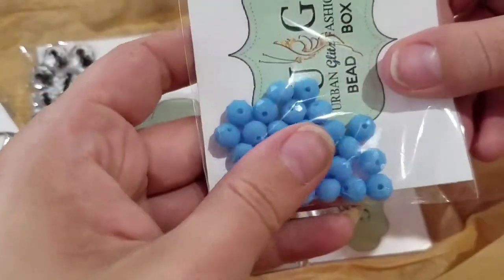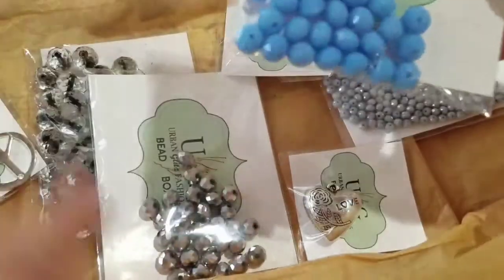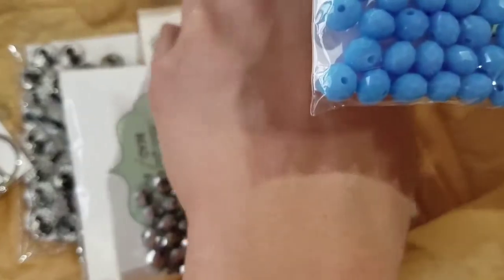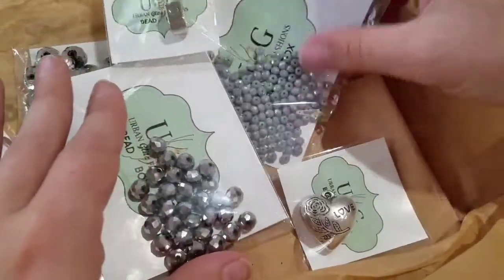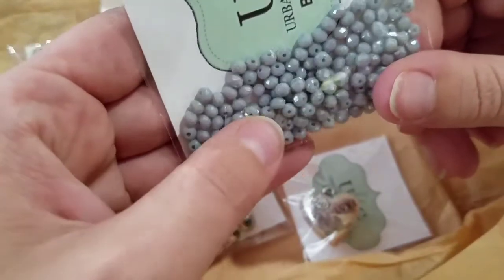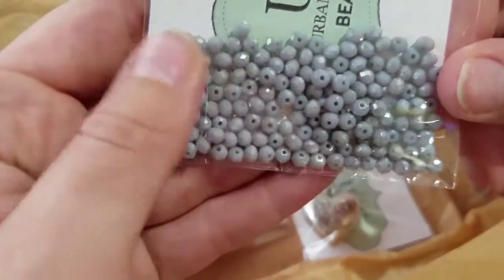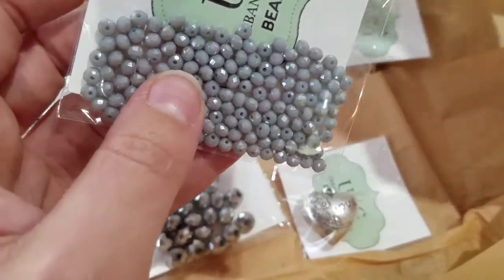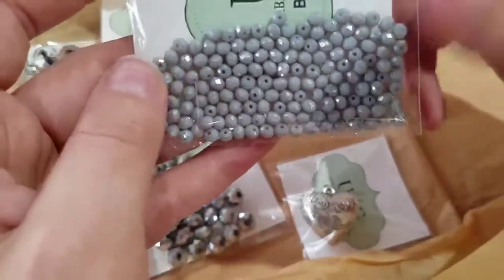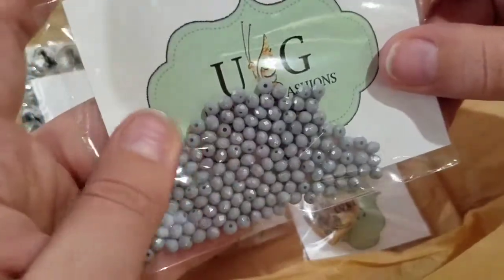These are really pretty — the solid faceted abacus beads in baby blue, 4 by 3 millimeter. Aren't those gorgeous? That is such a pretty color, I love this! And then we've got the solid faceted abacus beads in gray, 3 by 2 millimeter — those are beautiful too and they're so teeny tiny. Beads like these you can use as spacers, little accent beads on a dangle, or even bead weaving. This is a good amount of beads and they're just so pretty.